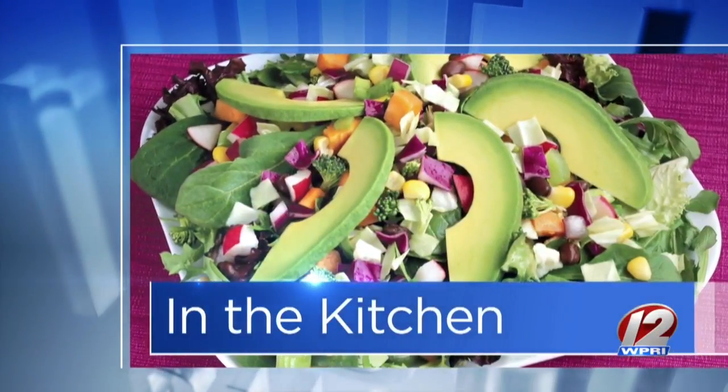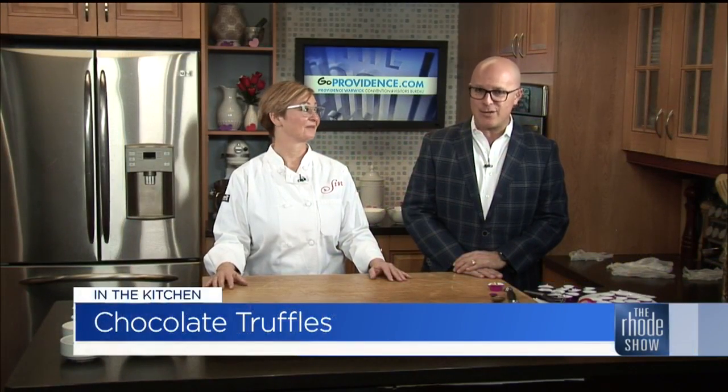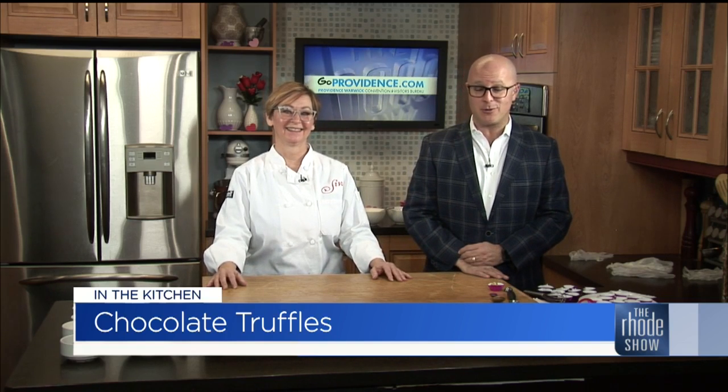We're in the Roadshow Kitchen on this Monday morning. Thanks to our friends at GoProvidence.com. Our chef today, Baker Jennifer Luxmore, is here from SIN. If you don't follow them on Instagram you need to, because there are days there are cakes being posted and I just want to jump through the screen because they look so delicious. We are making a sweet treat this morning — chocolate truffles. This is probably a crazy busy week for you with Valentine's Day. You have a newer location and a new Valentine's menu — we'll talk about that in a little bit. What do we need to make these chocolate truffles?